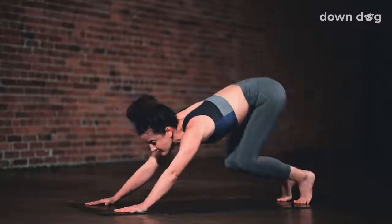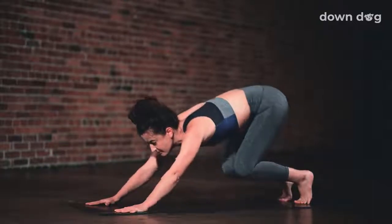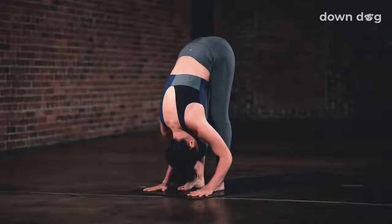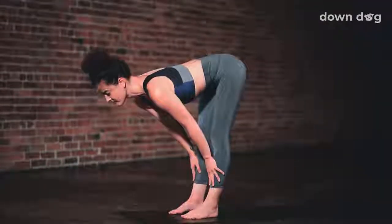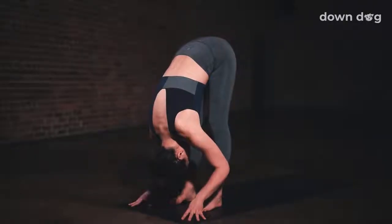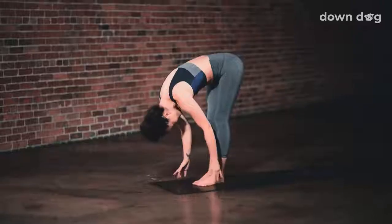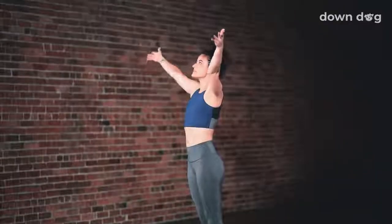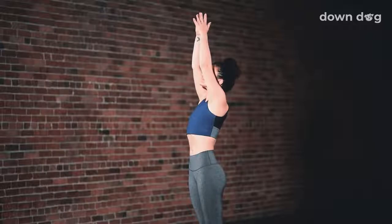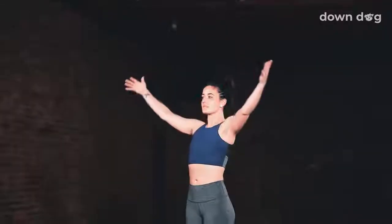Inhale, tippy toes. Exhale, bend your knees and step or hop to the top of the mat. Inhale, halfway lift. Exhale and fold forward. Urdhva Hastasana — inhale as you reach your arms tall, softening your shoulders down your back. Exhale, Tadasana.